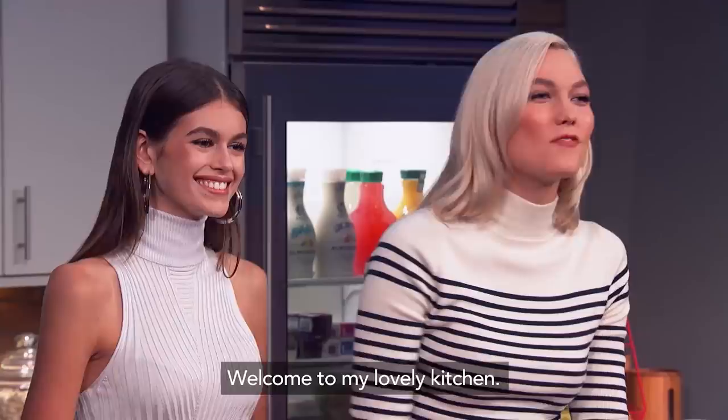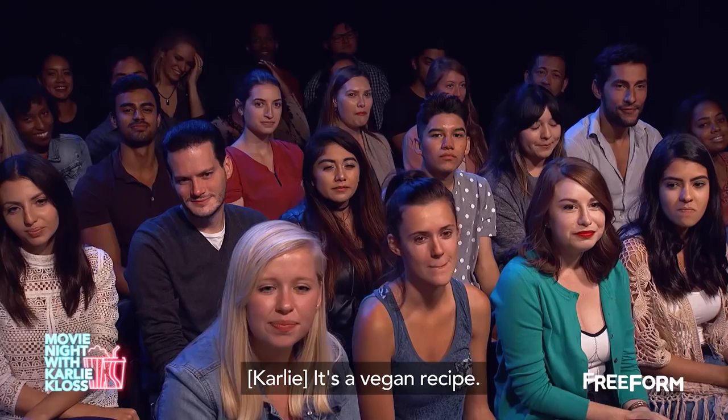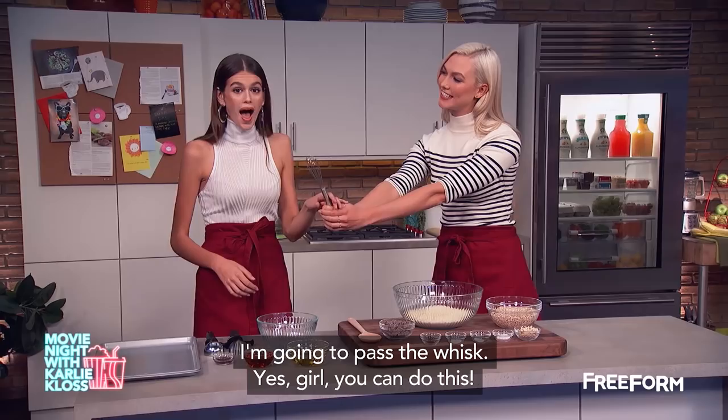I'm biased, but these are actually literally called Carly's Cookies. They're really easy to make. It's a vegan recipe. I'm gonna pass the whisk — yes, girl, you can do this!